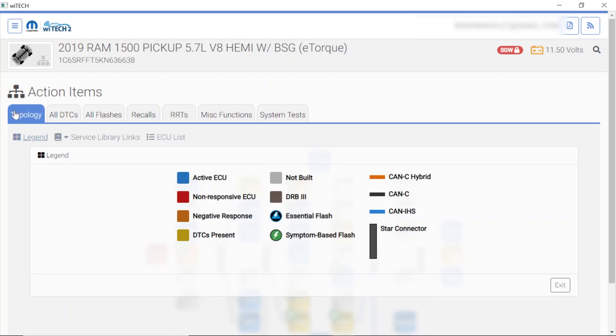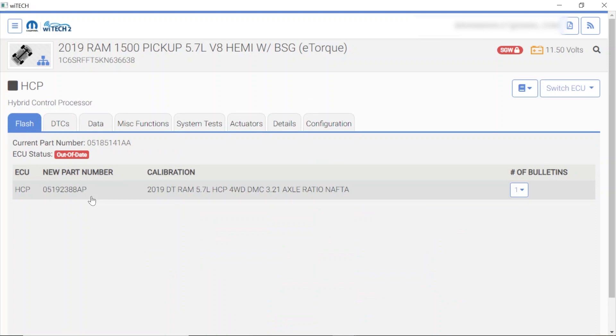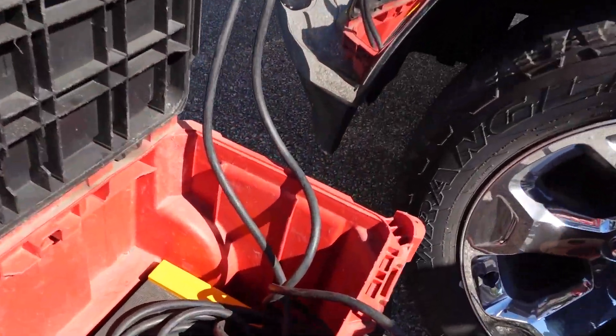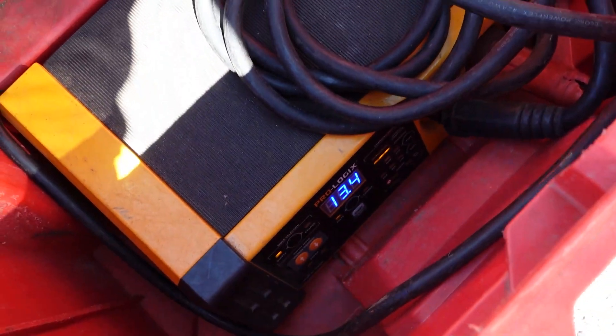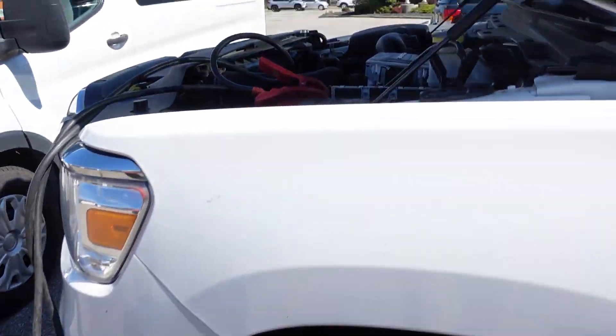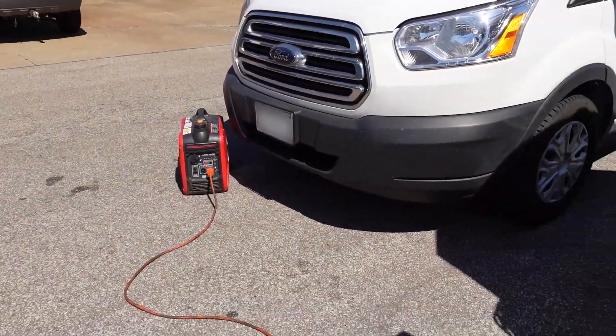It looks like there's only one part number available. We are at 11.5 volts, so I do have my little yellow indicator up there. I do want to go ahead and turn on my battery charger — I want to maintain battery voltage. This is the first time I'm doing this one. Let's get this thing going at 13.4. My generator is ramping up a little bit, trying to keep up — the little predator is working hard.